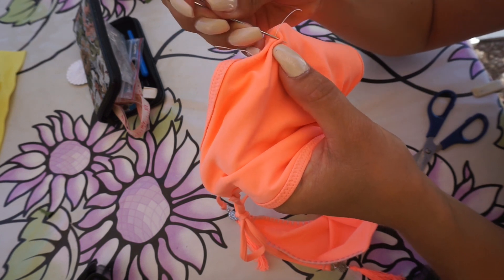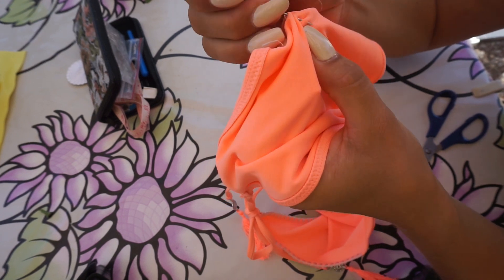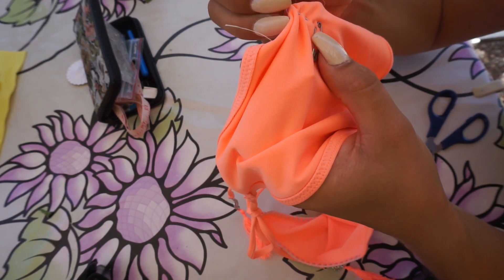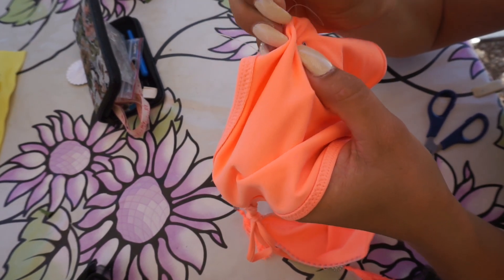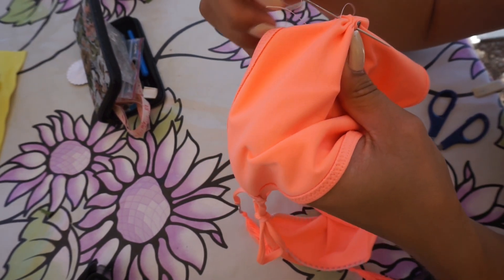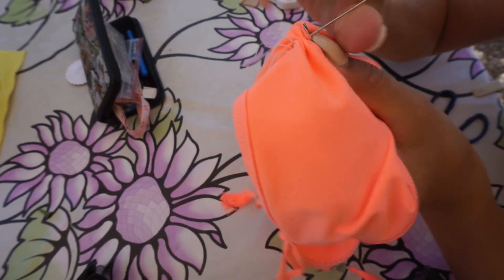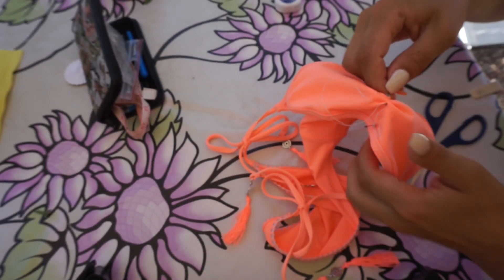On this bikini I just did a little top scrunch because this bikini is a size 38 and I normally wear a 36. If you want a scrunch all the way down you would have to size up at least two sizes, because the bikini shrinks a little bit in height when you do the scrunch.